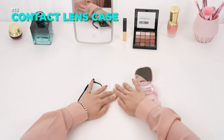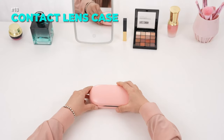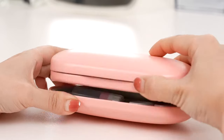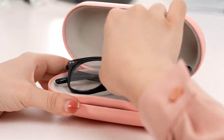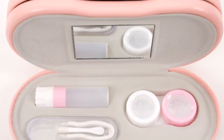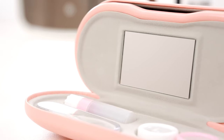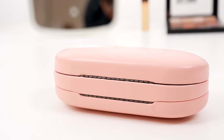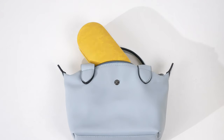Keep your glasses and contact lenses in one convenient case with this product. This dual-use design has a side for your eyeglasses and a side for your contact lenses and accessories. It also has a built-in mirror, a solution bottle, and a tweezer and stick tool. This case is perfect for travel, saving space and protecting your eyesight. Link is in the description.